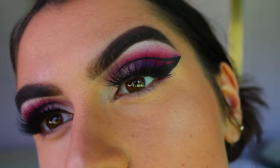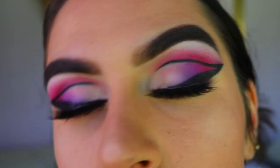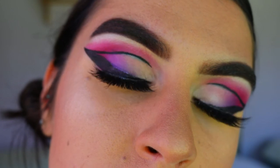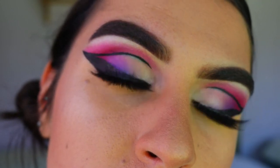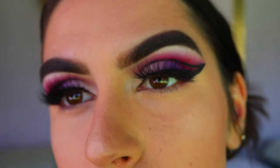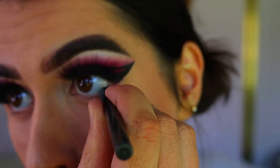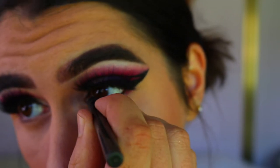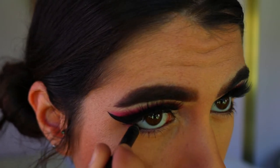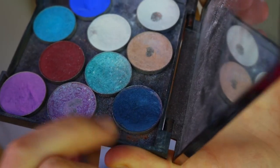For lashes, I went in with these fluffy style lashes from Annitude and just placed them on. They're really dramatic and full, and they don't cover too much of the eyeshadow, but they're really complementary with the eyeliner because they are so full. For my waterline, I'm taking this brown eye pencil from Makeup Geek in the shade Espresso and placing that on my waterline.